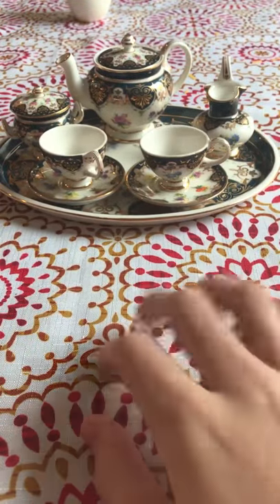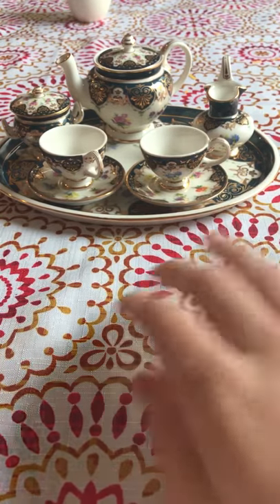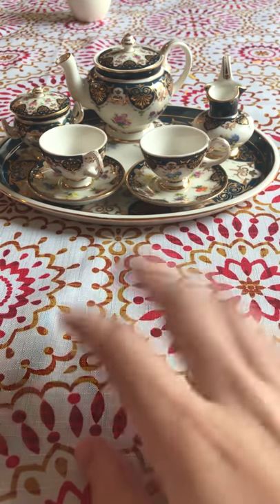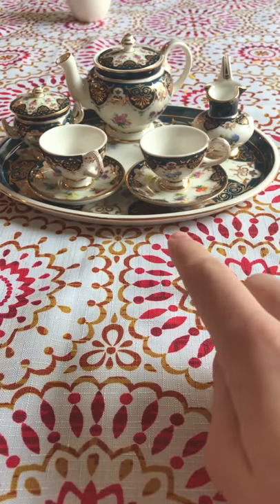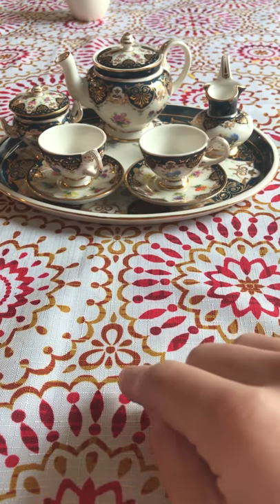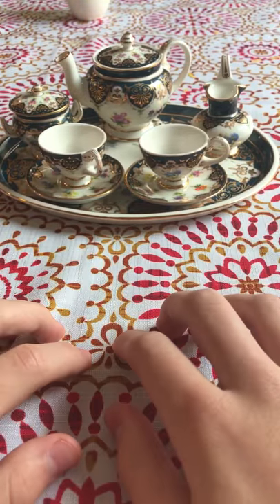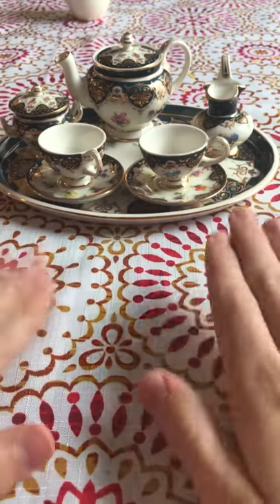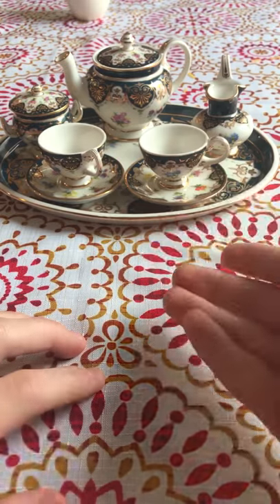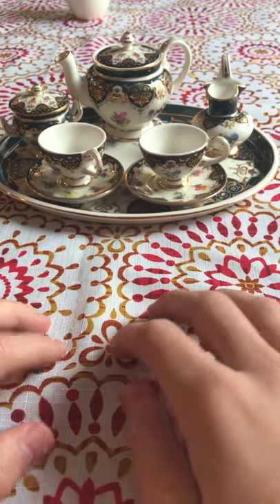Hey guys, welcome back to another video — or this is my first video on this channel. I'm going to be doing reviews on tea sets and other stuff. Before we start, I want to give details on this tea set: it was $34 on Amazon Prime. It is a miniature, so it's not very big like a normal tea set. This is a Biltmore tea set — there's a real full-size version but this is the miniature. Let's get started.